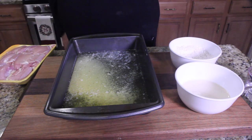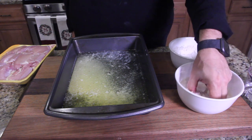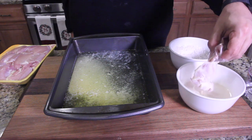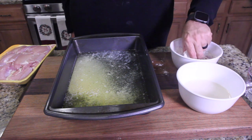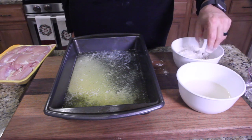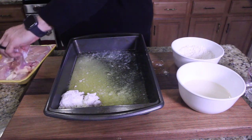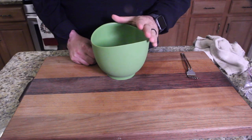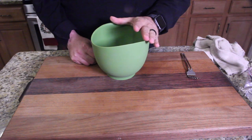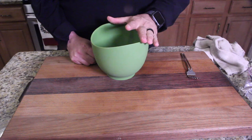You take a piece of chicken, put it in the milk, drop it into the flour, get a nice coating, then drop it in the pan. Do it with each one. Then we're going to take the rest of the ingredients, mix them together, and pour it over the chicken. We'll flip the chicken, pour it over, and cook the rest of the way.